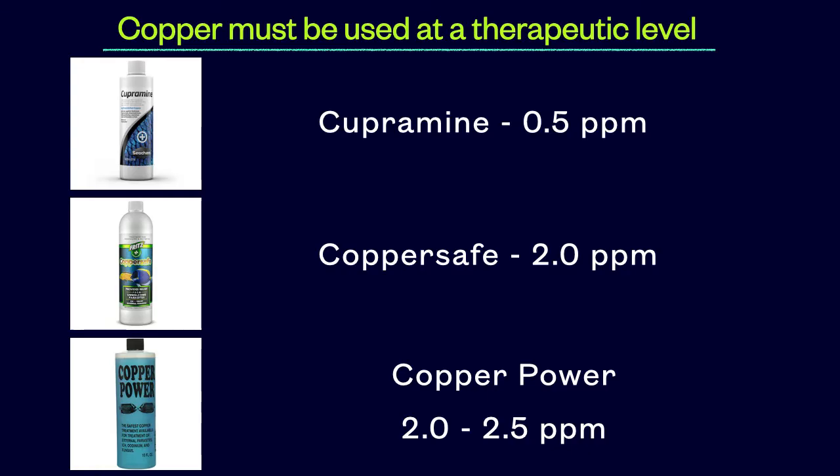Ensuring that your copper level reaches and stays at a therapeutic level for a duration of either 14 or 30 days is the copper clock I mentioned previously. If your copper level is below therapeutic, not all of the parasites will be eliminated — some will survive and continue to reinfect the fish. However, if the copper level goes above therapeutic, then you risk harming or even killing your fish. So maintaining a proper therapeutic level is very important. The numbers listed here don't have to be exactly maintained, but you should stay close — say within 0.05 ppm. I also want to reiterate the importance of slowly and gradually raising the copper level up to therapeutic.